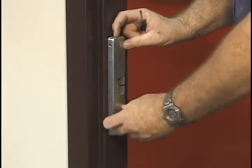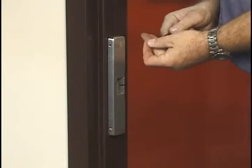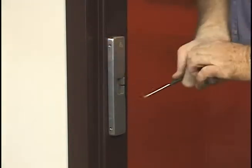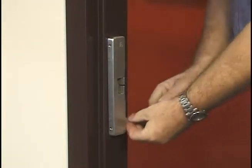Step 7: Install the cover. The next step is to apply the decorative cover. Simply place the cover on the strike body and attach it using the four 6-32 x 1-1/4-inch cover screws provided.